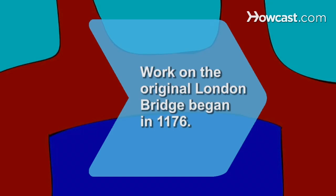Did you know? Work on the original London Bridge began in 1176.